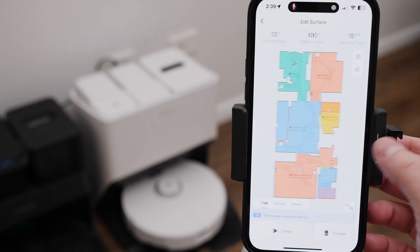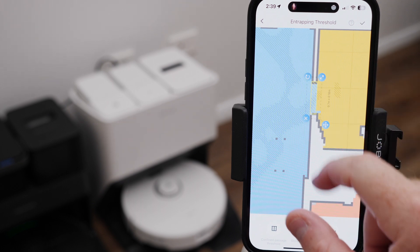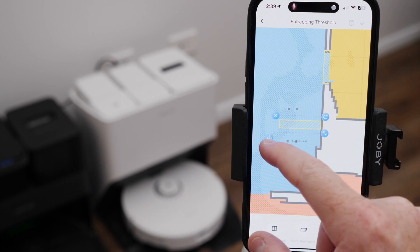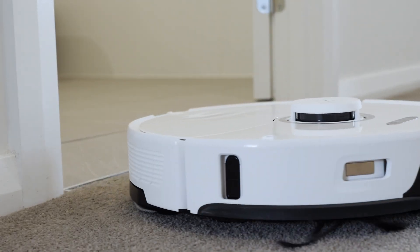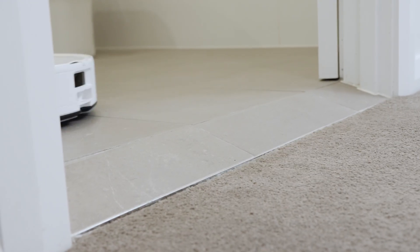Something else I found while editing the map is an option to add what's called an entrapping threshold. This allows you to place a small section on the map where there is a threshold between two rooms that the robot might get stuck at — it allows the robot to pass through that area but not try and clean it. In my example, I have a small sloped tile at my bathroom threshold. Prior to adding the entrapping threshold, the robot would try to clean that section and often the brush would bottom out as one wheel got suspended on the ramp. Since adding it, the robot passes through easily and chooses not to clean it, preventing entrapment.